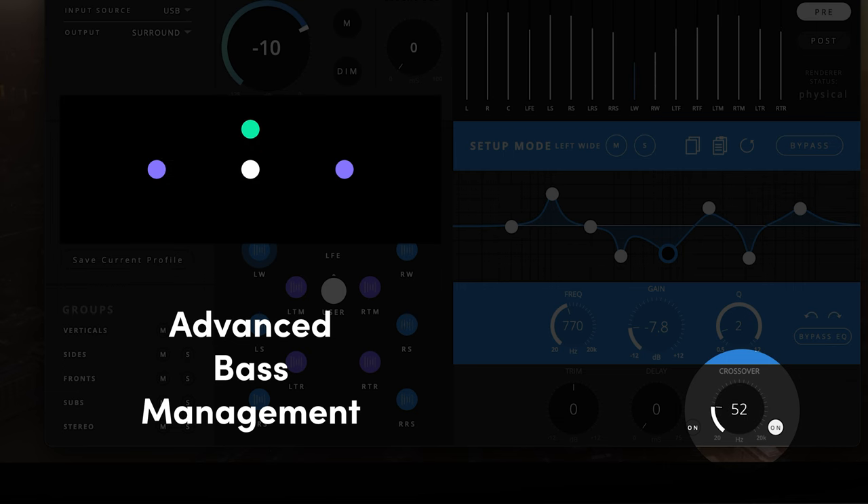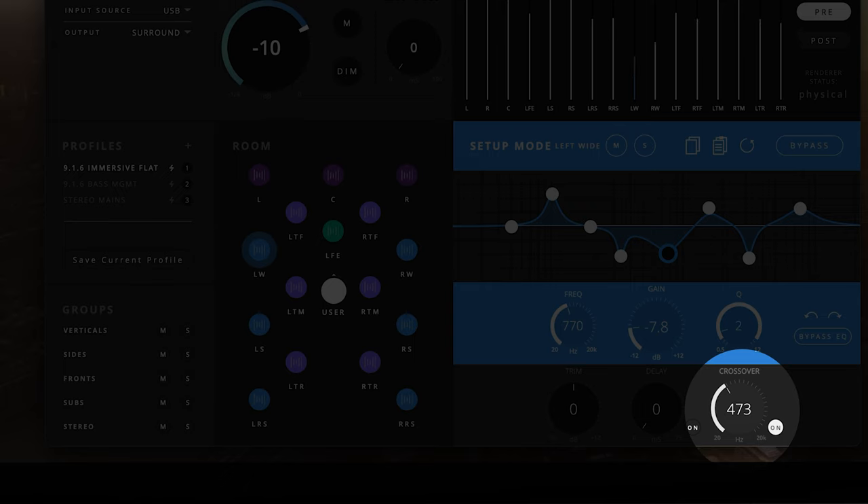Each speaker has a bass management control, providing a configurable crossover filter below which the sub frequencies are taken from that channel and fed to the subwoofer to be mixed with the LFE audio channel. This also means that those speakers with bass management enabled don't have to struggle to reproduce those frequencies and should be able to recreate the upper bass and midrange more faithfully, resulting in a more efficient playback setup and clearer sound.